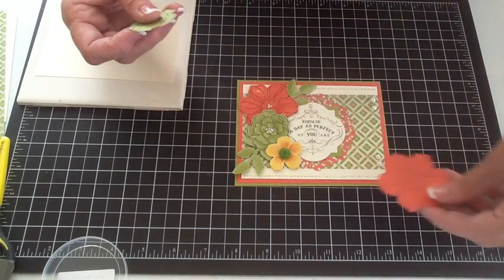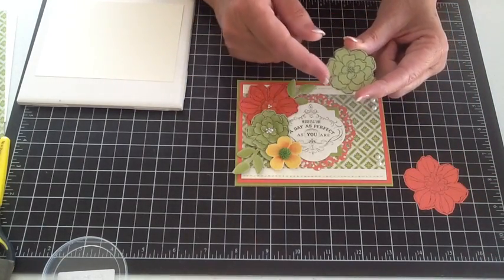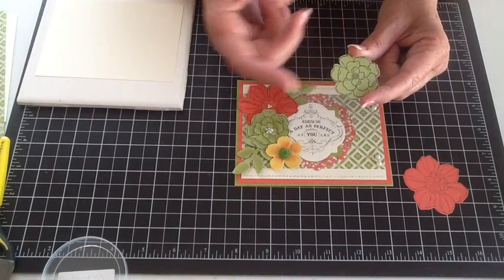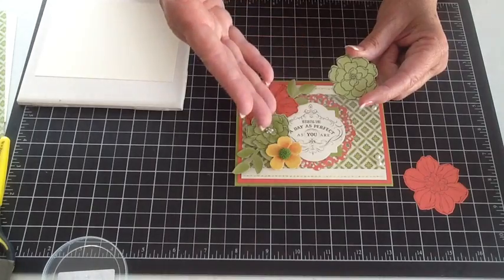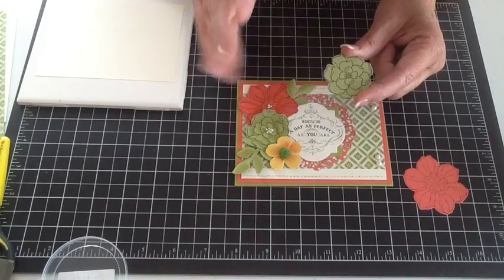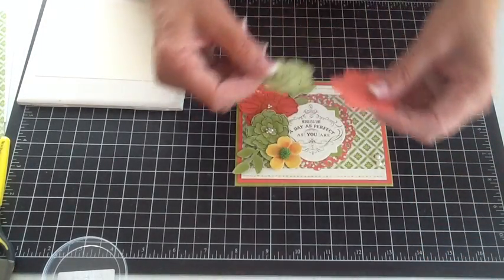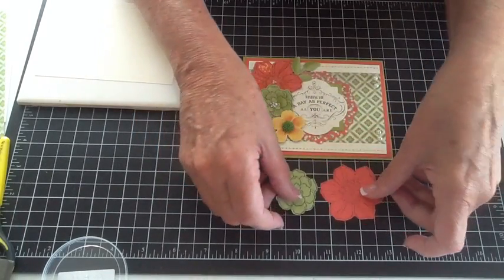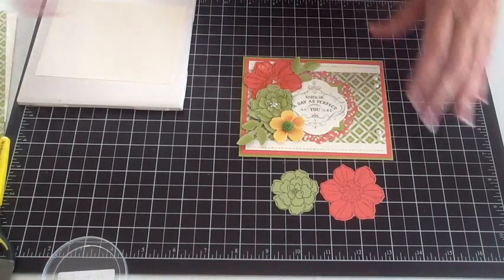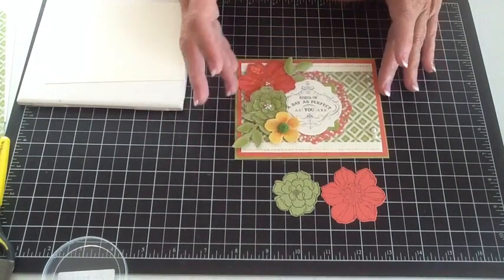There's my flower already stamped and cut out of my piece. Instead of using Limeade to do the flower and the leaves, I used Pear Pizazz because it's a little bit lighter, and that way when we watercolor on it, it'll have some light touches in it. If you did Limeade on Limeade, it's a little too yellow. So there are my two pieces, and they're stamped with StazOn Jet Black. The yellow flower is stamped yellow on yellow using Sew Saffron.